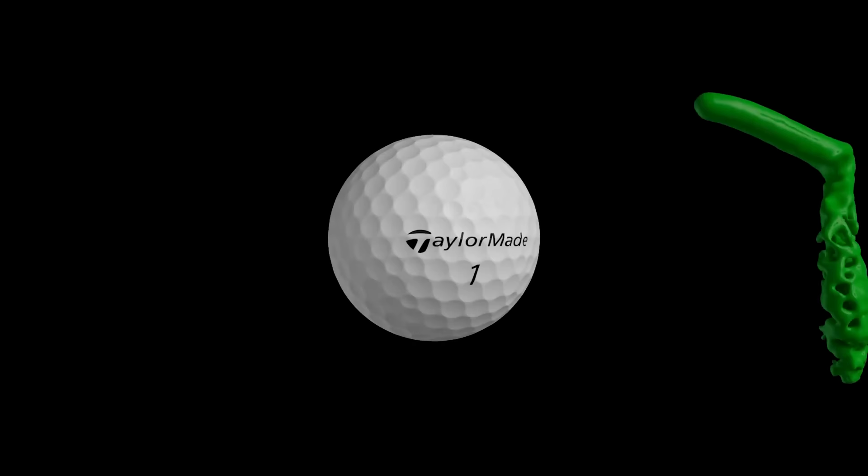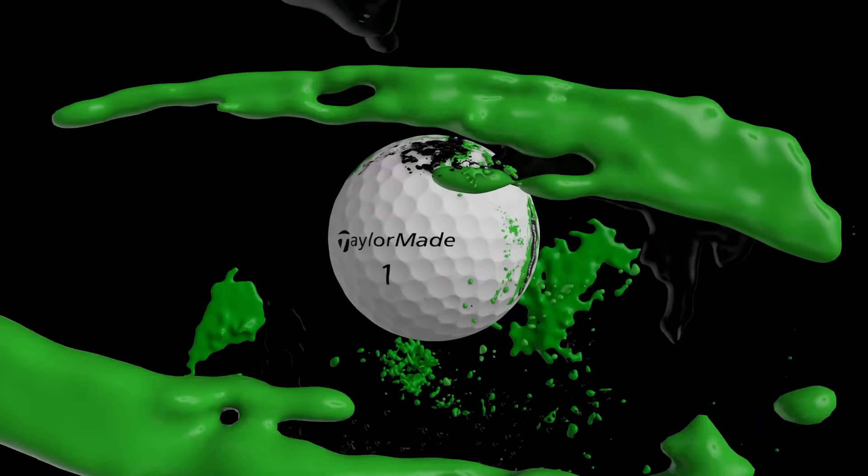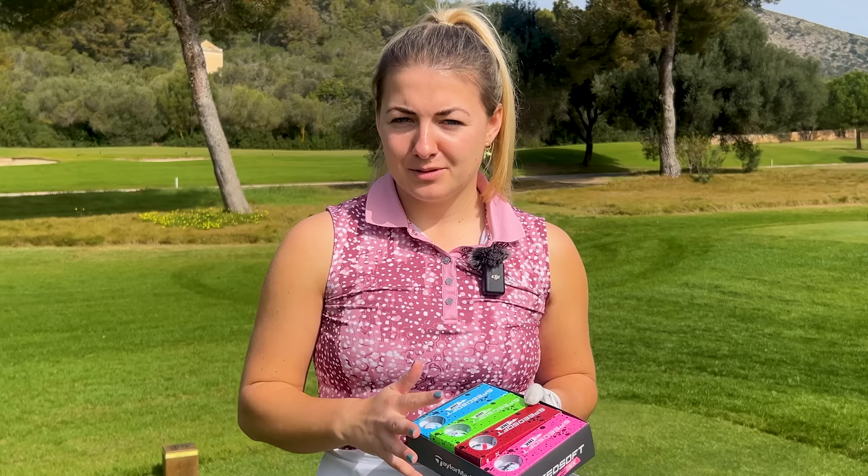These are Speedsoft Ink from TaylorMade — a brand new golf ball. It does come in regular Speedsoft as well, so if you're a little bit more conservative and want something plain, you can still get this technology in a white or yellow ball. But why would you not go for the Ink option? It's super cool.